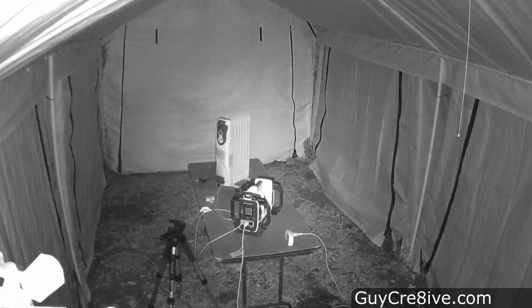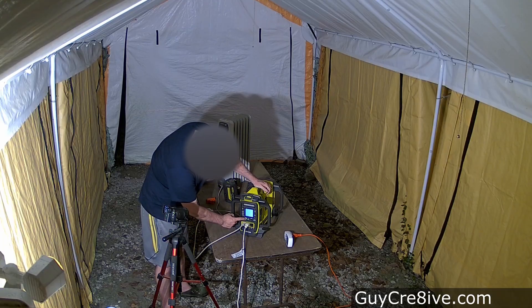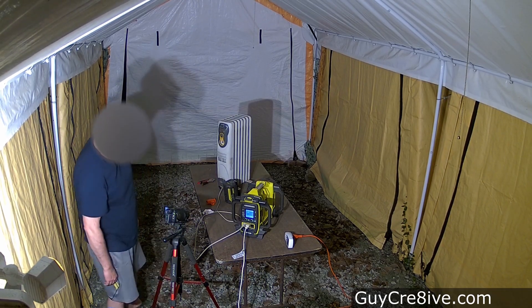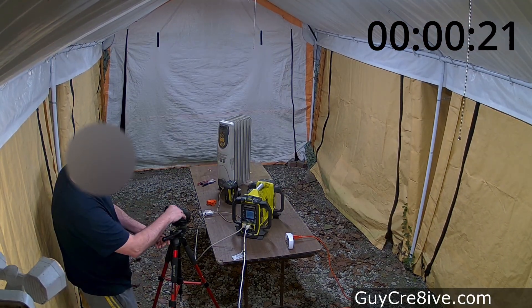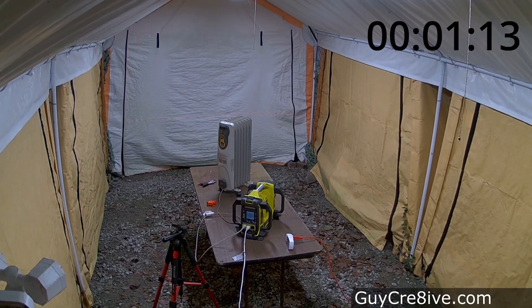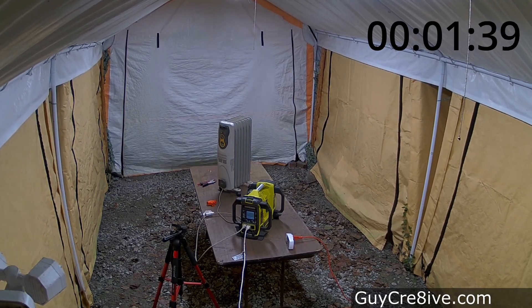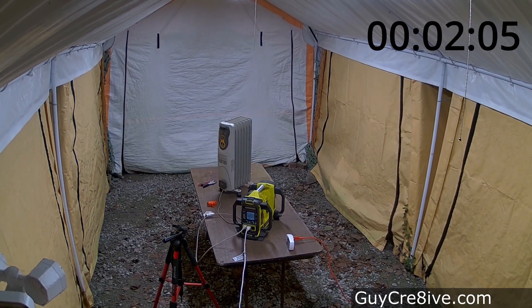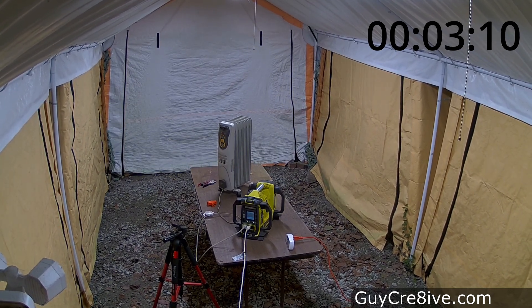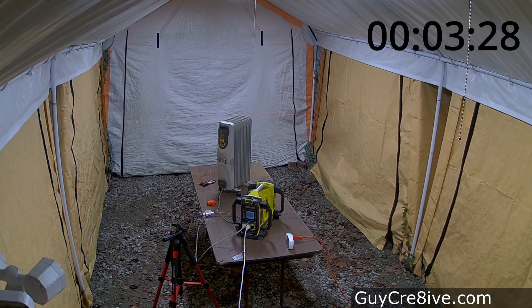Finally, I want to see how long my older, smaller 6 amp hour batteries will power 900 watts, so after charging it up all the way I insert it into the power station and let it run. These batteries are even older than the last one I tried — if you're curious about the different models, you can click the link above to learn more. The smaller 6 amp hour battery powers the heater and lights for a total of 3 minutes and 28 seconds, which is a minute less than the last battery, though these are the oldest ones I have.